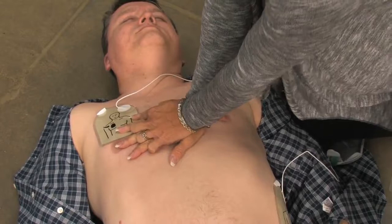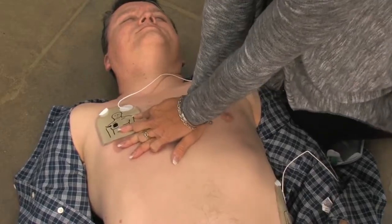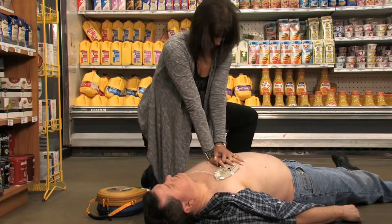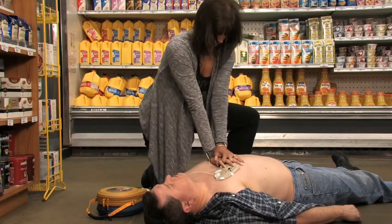Sometimes no shock is needed in a life-saving situation, and the Samaritan PAD will tell you if that is the case. If CPR is needed, it's important to apply effective chest compressions for two minutes. The device will provide CPR coaching on how to cross your hands, where to place them, and will include a metronome beat to coach you on how many compressions to apply per minute.